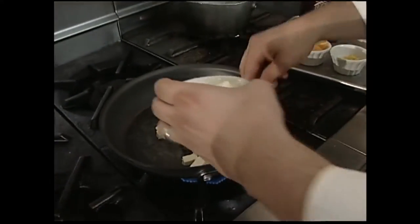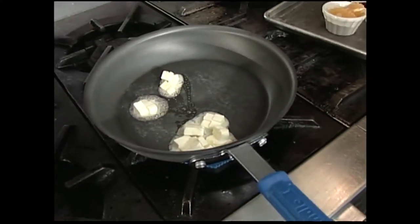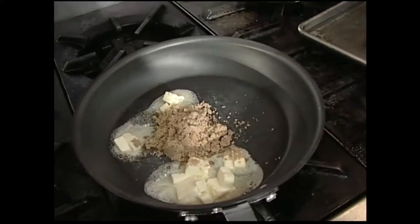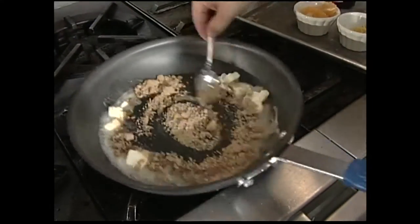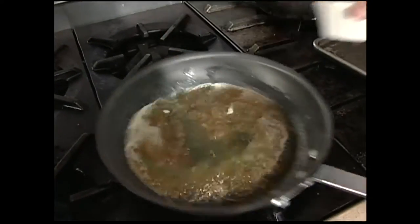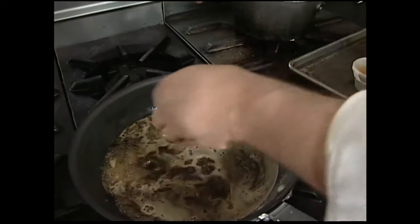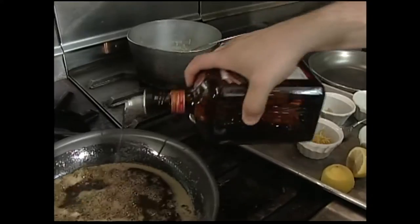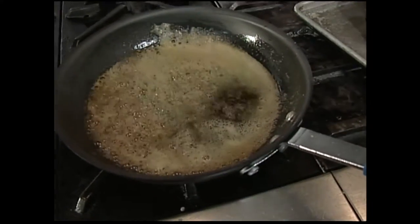First, we're gonna start with a little bit of butter and sugar. I've got a little brown sugar here — some recipes call just for plain sugar, but I like a little brown sugar. Just want to let that caramelize a little bit. A little fresh-squeezed orange juice here, a little lemon juice, and I'm gonna go ahead and add a little bit of orange liqueur. This is Cointreau.